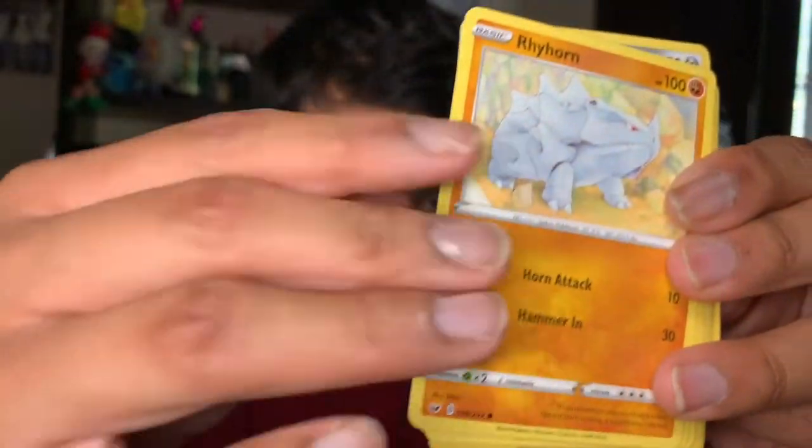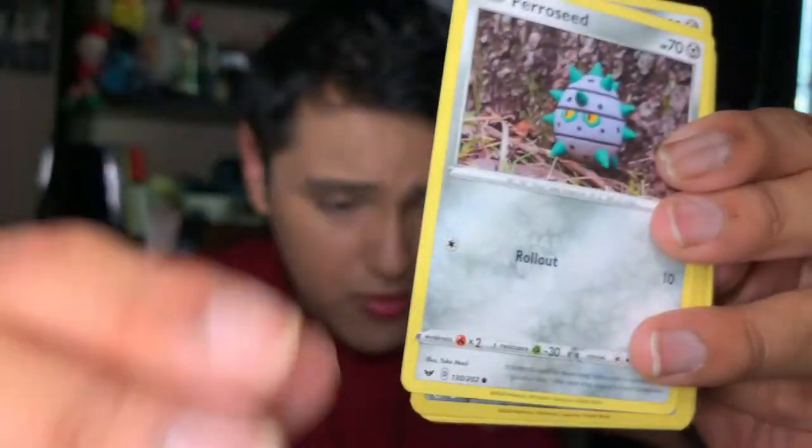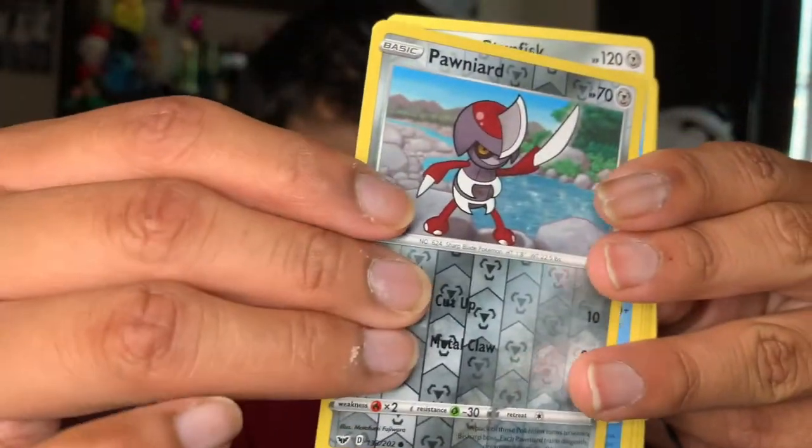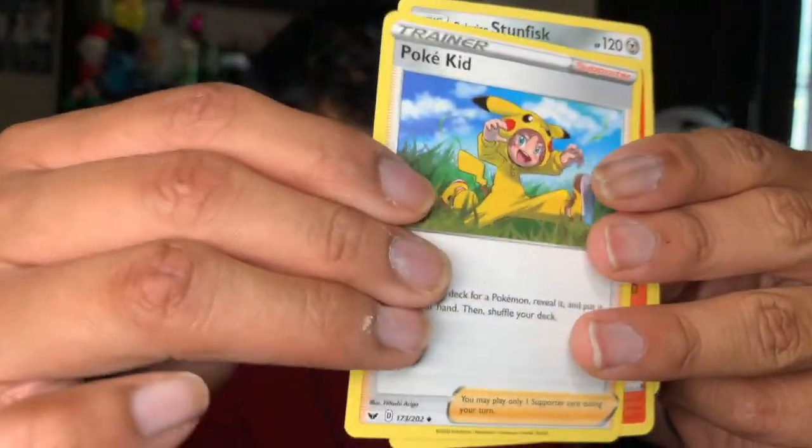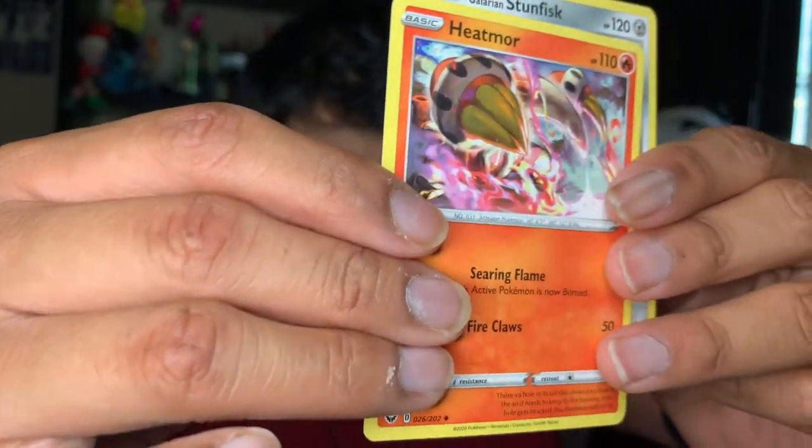Code card. We have an Oddish, a Sinistea, a Ralts, a Roselia, a Florges seed, a reverse Ponyta, a Dreadnaw, a Red Card, a Poké Kid, a Heatmor, and a Galarian Stunfisk. Last booster pack, you guys.